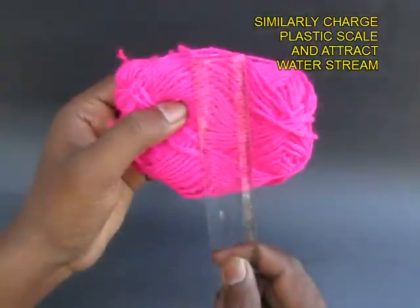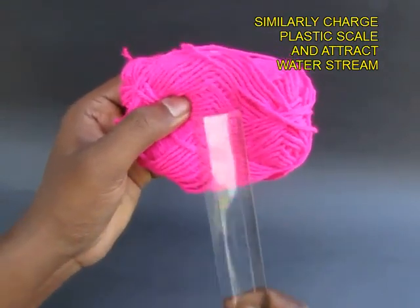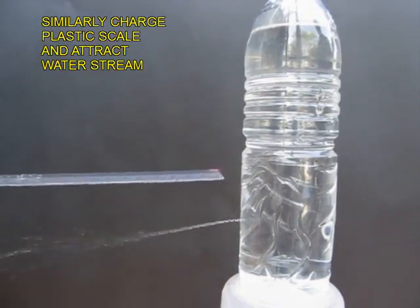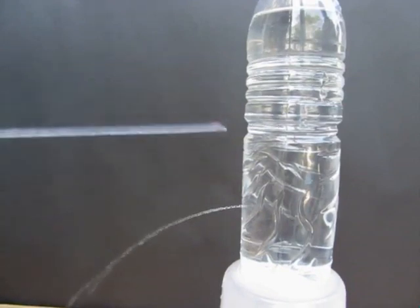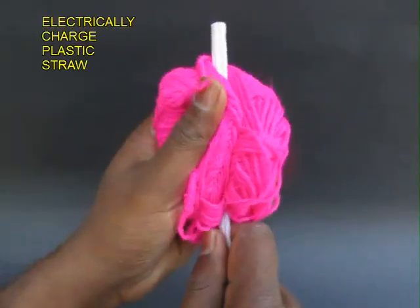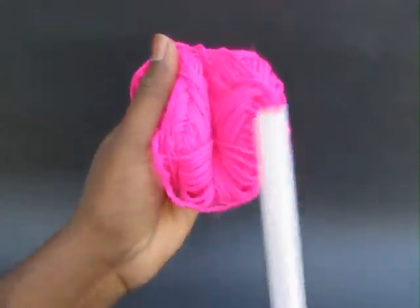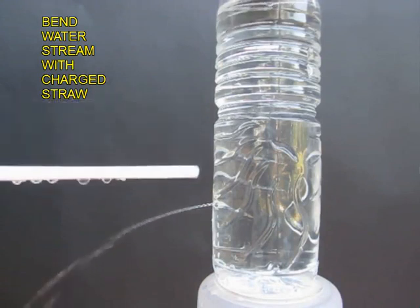We can do without the comb and just take an ordinary scale and charge it electrically by rubbing it on wool — this is more effective even than the comb. Here you can see, as you bring the charged scale or a charged plastic straw, the water stream is attracted towards it.